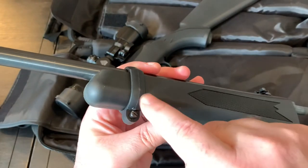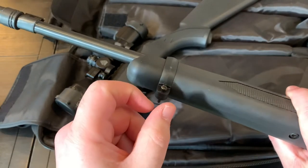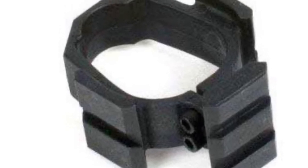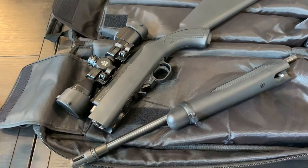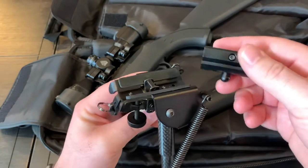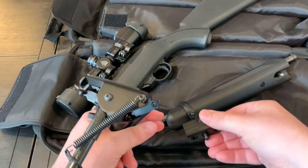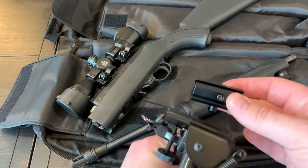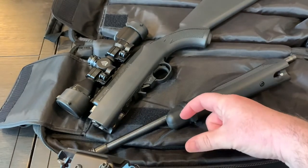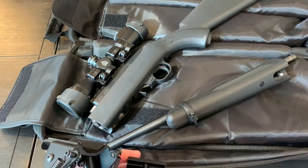There are companies that sell a replacement barrel band that has basically a Picatinny rail underneath it — I'll show you a picture of it. The problem is I don't like those because if you have a Harris-style bipod, you have to use this Picatinny adapter. So this would go on the rail that's there, and then the bipod goes on here — and it adds this much distance between the forend and the bipod. In my opinion it just looks really weird.